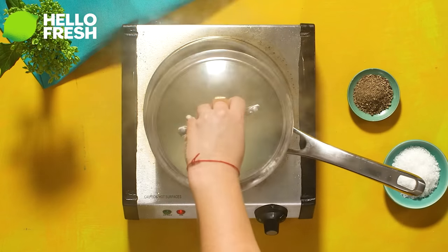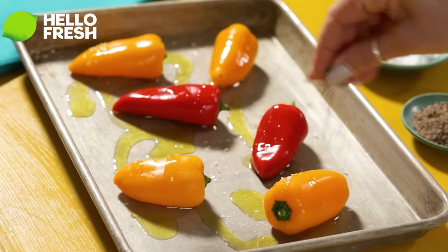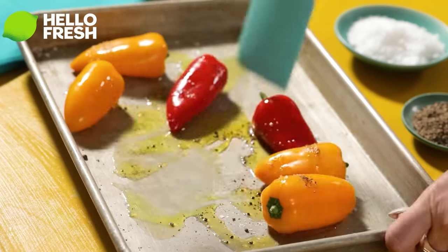Plus, with HelloFresh you can save time and energy on grocery shopping and meal planning so you can focus on what really matters, such as counting rests and mis-pitching high notes. So why not give HelloFresh a try? Sign up today by clicking the link in the video description.